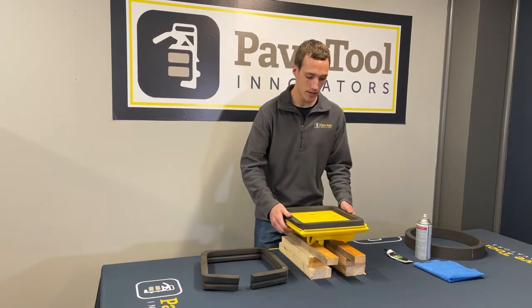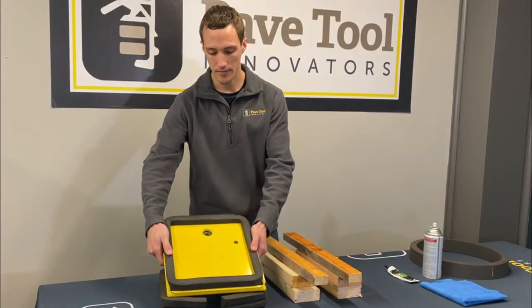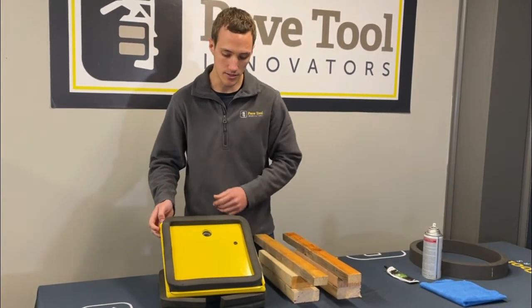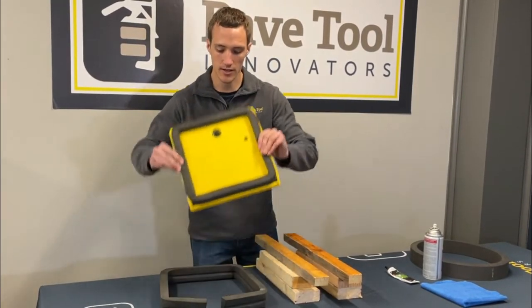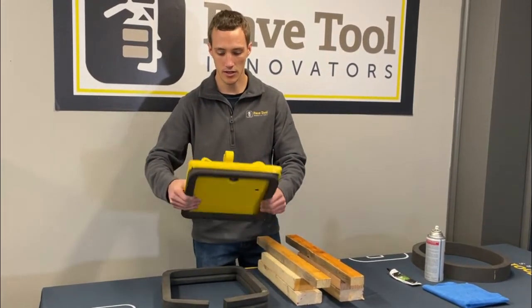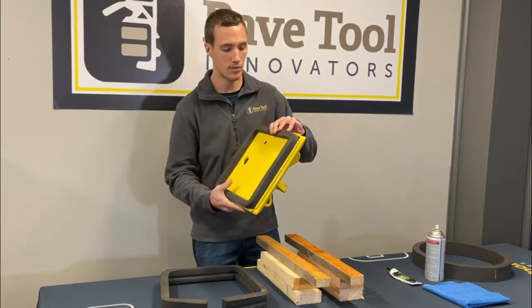Other things for care: make sure that when you store the pad, it's stored upright. When it's stored upright like that, you don't have to worry about that foam getting damaged. Because if you stick it in the back of a truck flat and it slides around and gets caught on a bolt or some other sharp material, it may rip the pad.